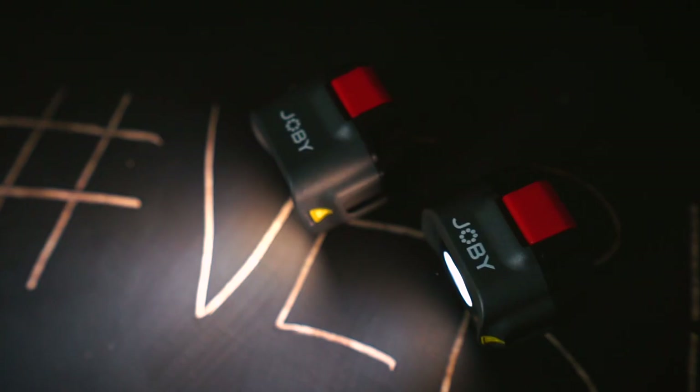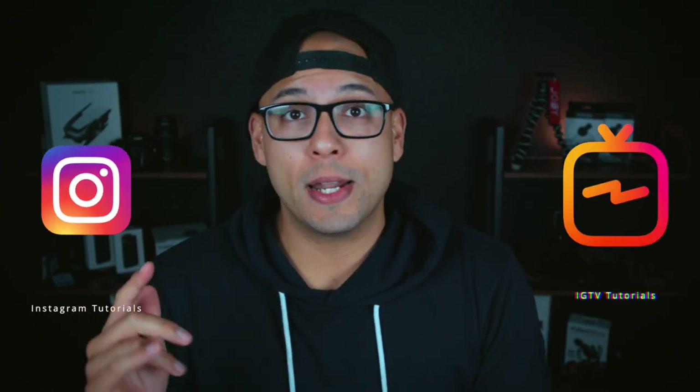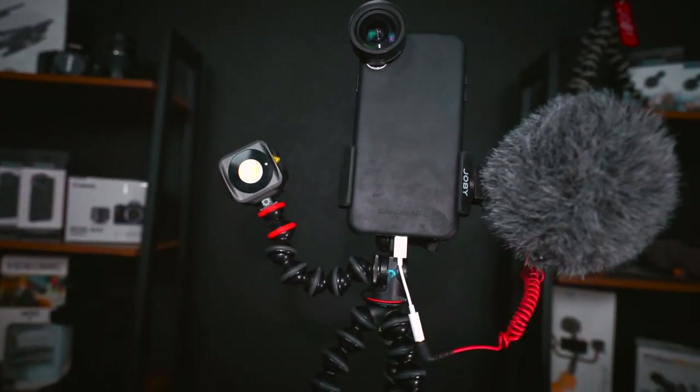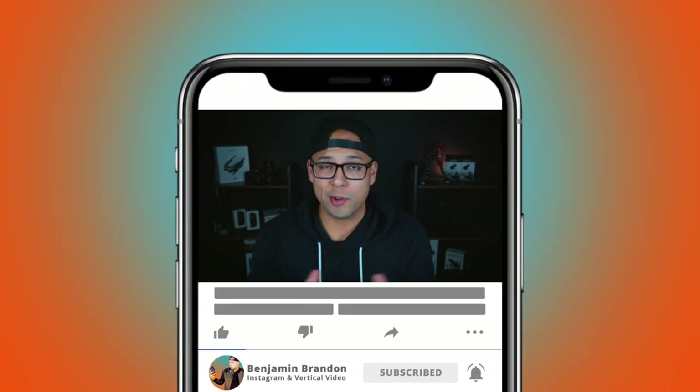Salutations, everybody. Benjamin Brandon here. And I am so stoked for today's gear talk because I am showing you an exclusive first look at the BMO LED lights by Joby. If you're new around here, this channel is dedicated to the vertical video and IGTV creators out there, the hashtag vert community, along with reviewing gear that helps us make better quality videos. So if that sounds like something you're into, I would totally crush that subscribe button right now.